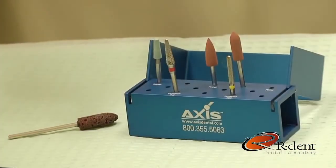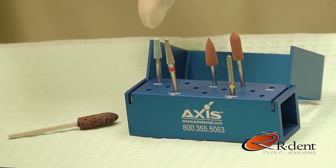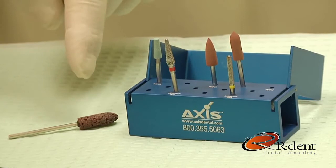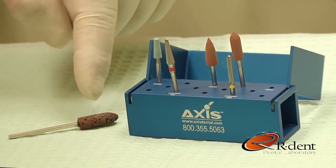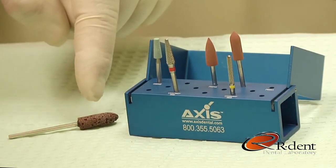To make these adjustments, we will be using a Valplast adjustment kit from Axis Dental Products. This kit consists of a fine and a superfine NTI universal cutters, two NTI brown silicone polishers, and a ceramic Supermax mounted greenstone. We will also be using a Valplast bullet-shaped trimmer, which is not included in the kit, but will be provided complimentary with your first case from Ardent.